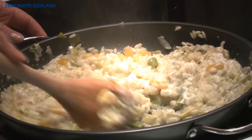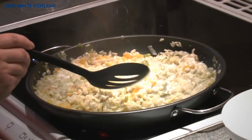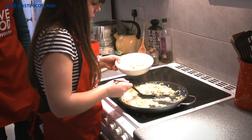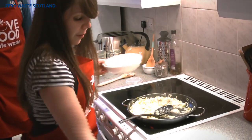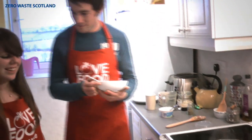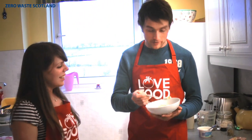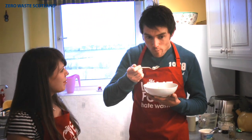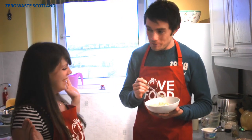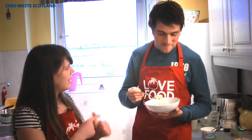I think everyone will agree that looks really yummy. Now it's time to let Ross try some and see if I've passed the challenge. The moment of truth — I'm both nervous and excited. It'll be good, I promise. It's really good! Really? I like it. So we've passed then? You've totally passed the challenge. Well it's a good thing too because we've got plenty left in the pan. I think we'll have some leftovers for lunch tomorrow.